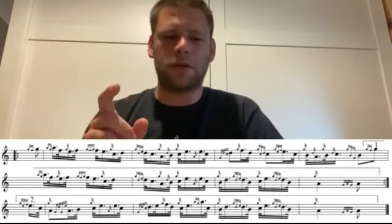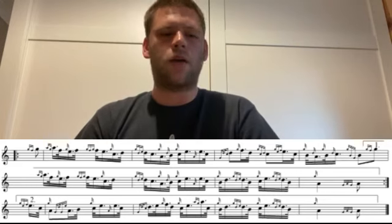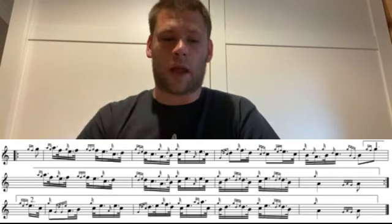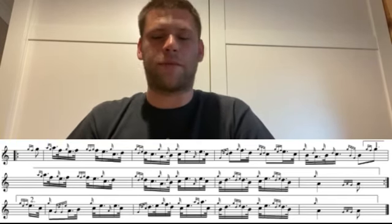To get those nice rhythmical doublings, we need to make sure that we hear the short demi-semiquaver ahead of them — so that F before the F doubling, and the D before the D doubling.